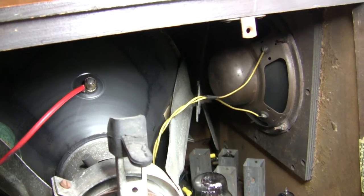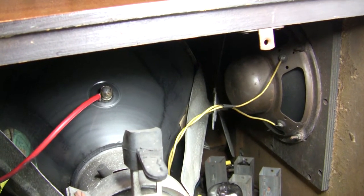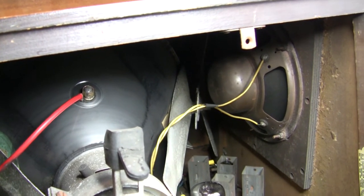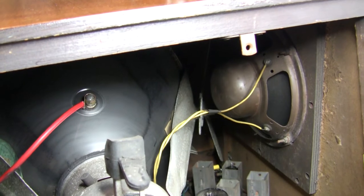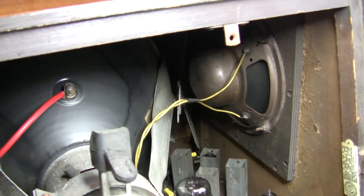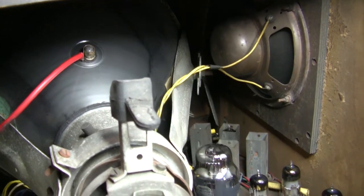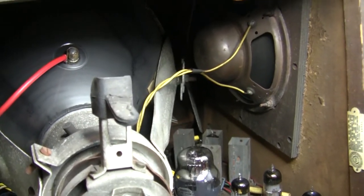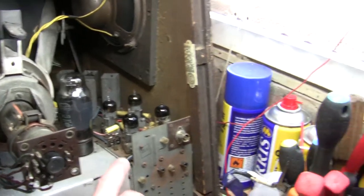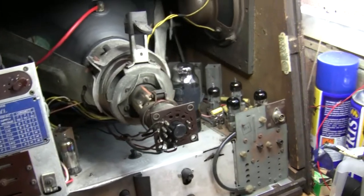When I first started doing televisions I worked on a 1950s Echo, which runs on higher EHT, and I did get some arcing all around that because of the horrible grunge and dirt. So I've cleaned all that and it's looking a lot better. The chassis is aluminium and the RF side has gone a little bit rusty, but I don't think it's going to affect too much.